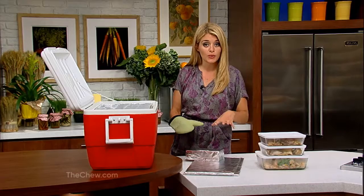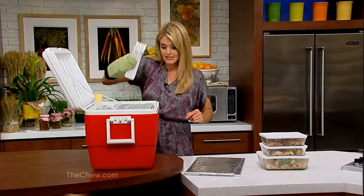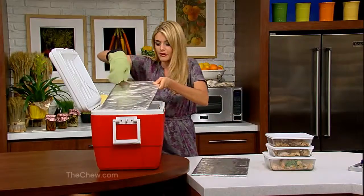Then wrap bricks in aluminum foil too, and heat those in a 500-degree oven — get your oven mitt for this. Lay these along the bottom of your cooler, and then place another piece of foil-wrapped cardboard right on top. That creates your layer.